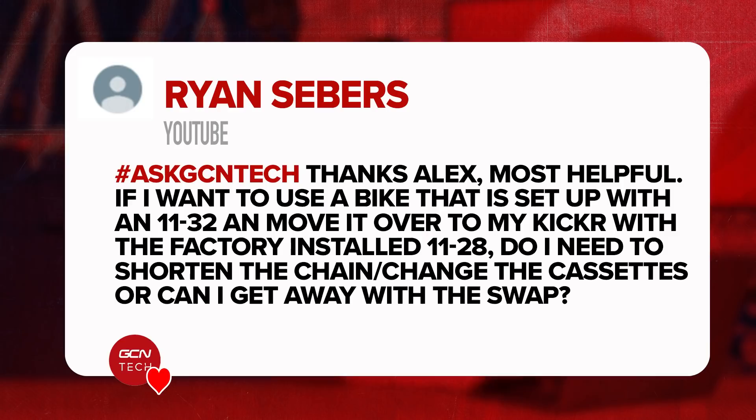Next question — Ryan Siebers says: I want to use a bike set up with an 11-32 cassette and move it over to my Kicker with a factory-installed 11-28 cassette. Do I need to shorten the chain or change the cassette, or can I get away with just swapping the parts over? You don't need to shorten the chain or change the cassette. In theory, the chain will be ever so slightly too long when you're riding on the turbo, but I wouldn't worry about it. It's only relevant if you're riding in the small chainring and small sprocket, which is a gear you probably shouldn't be riding anyway. Save yourself some time, effort, and money — don't worry about changing the components and everything will be fine.